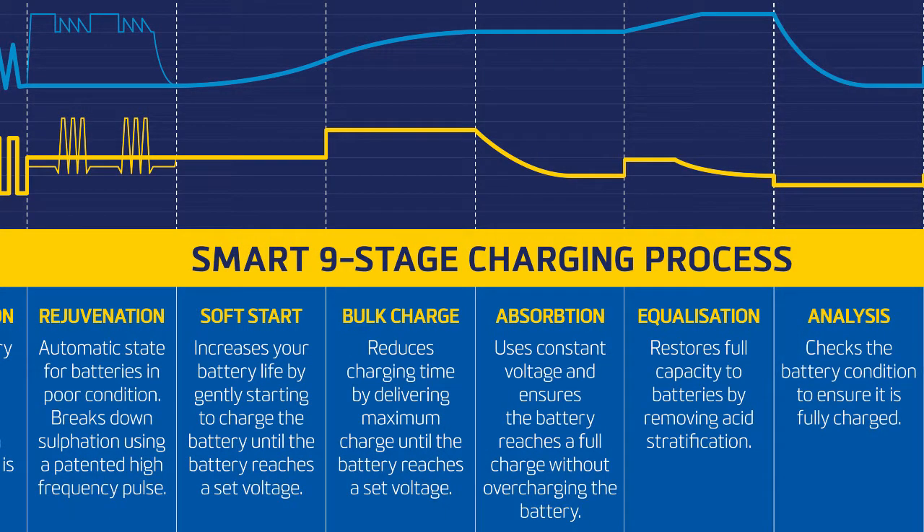Stage seven: battery analysis. The battery analysis stage checks the condition of the battery after the charge cycle is complete. If the battery voltage drops too quickly during the analysis mode, this means the battery is probably faulty.